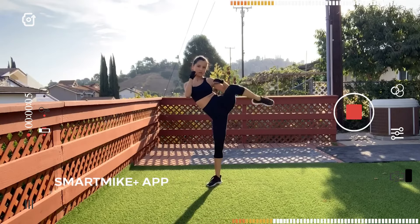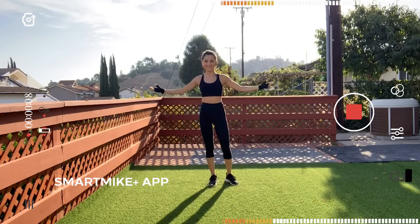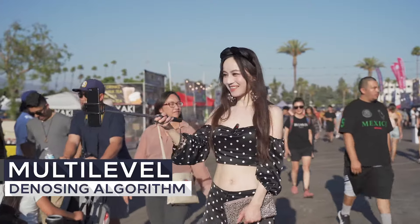Turn, kick, stay, back. Got it? With a multi-level denoising algorithm, Smart Mic Plus can provide tremendous noise suppression.